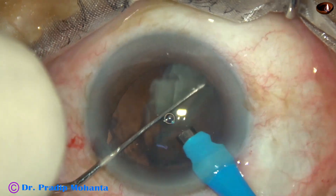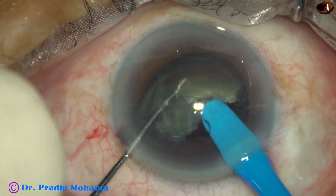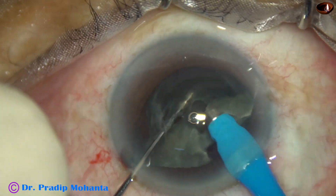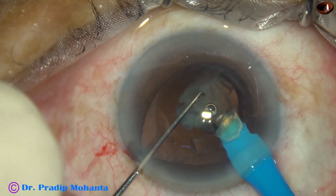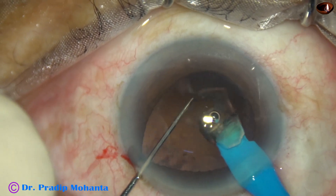Ultrasonic energy is set at 70%, but we can control what amount of ultrasonic energy is required by our foot, so we have to train our foot nicely. During emulsification of the last piece, I decrease the parameters — vacuum 350 and flow rate 35.